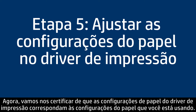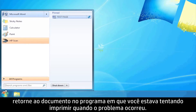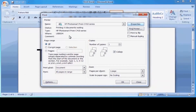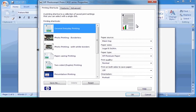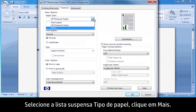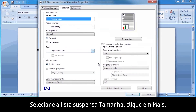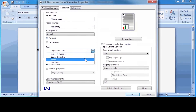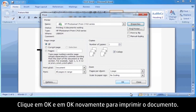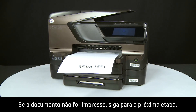Next, we'll make sure the paper settings in the print driver match the settings for the paper you were trying to use. On your computer, return to the document in the program you were trying to print from when the issue occurred. On your keyboard, press Ctrl and P to open the Printing Properties window. Click Properties. When the Properties box opens, click the Features tab. Select the Paper Type drop-down menu, click More, and then choose the appropriate paper type. Click OK. Select the Size drop-down menu, click More, and then choose the appropriate paper size. Click OK, then click OK again to print the document. If the document prints successfully, the issue is resolved. If the document does not print, go on to the next step.